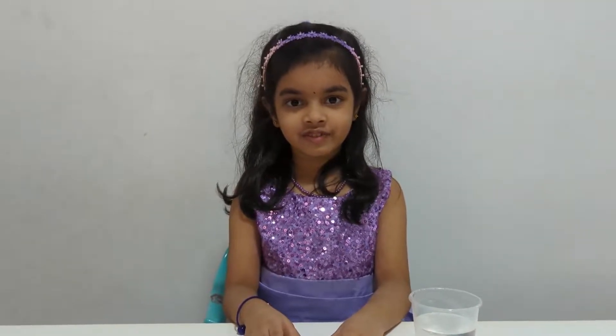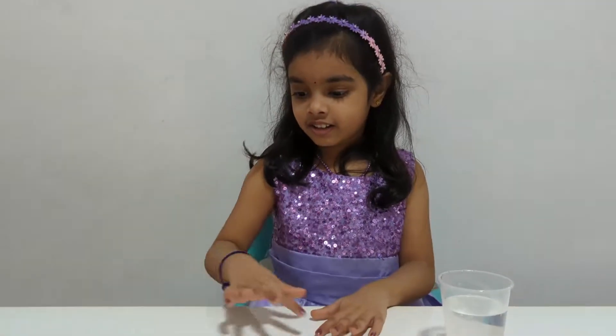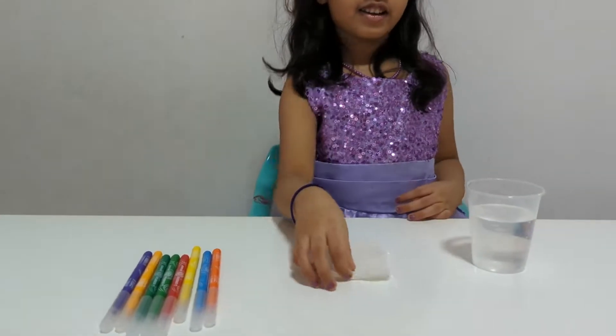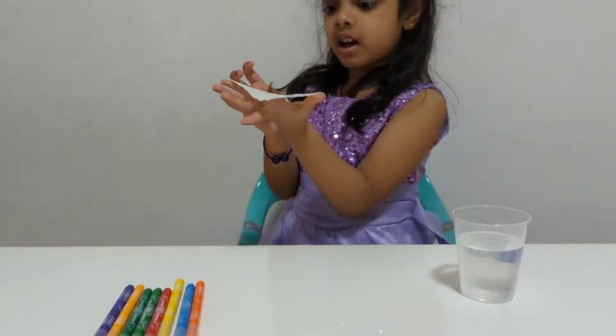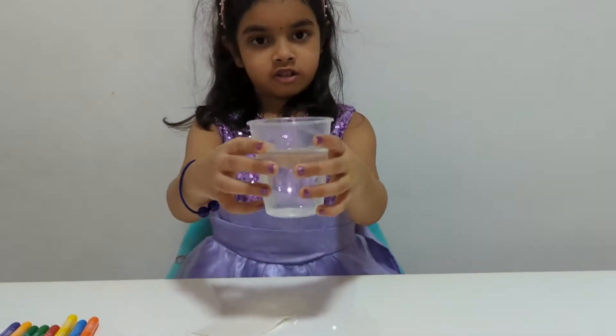Can you show us how to do the climbing rainbow experiment? Yes. What all we need? We need rainbow sketches. One piece of tissue. One cup of water.